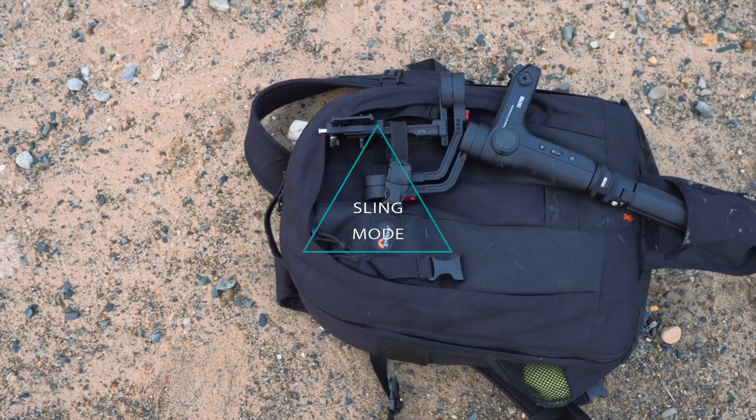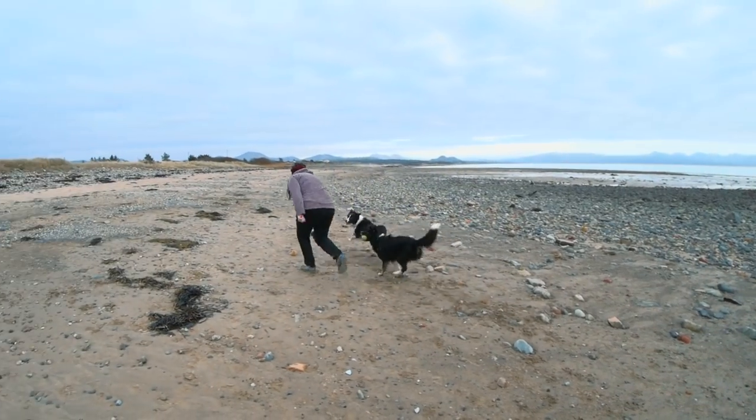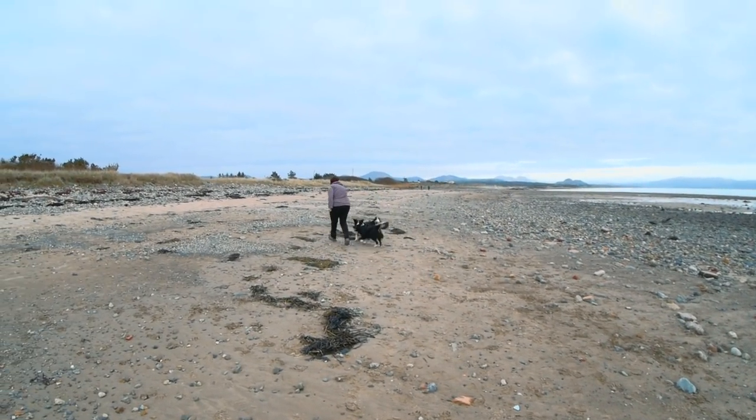The undersling mode is one of the main reasons I'm considering switching from the Crane Plus to the Weebill. For establishing shots of ceremony rooms I like to get quite low and then angle up to get a really nice view, and undersling mode does that very intuitively. I also find that if you're new to using a gimbal or haven't quite nailed the ninja walk, undersling mode is slightly more forgiving — you'd naturally bend your knees more, which gives you smoother footage.